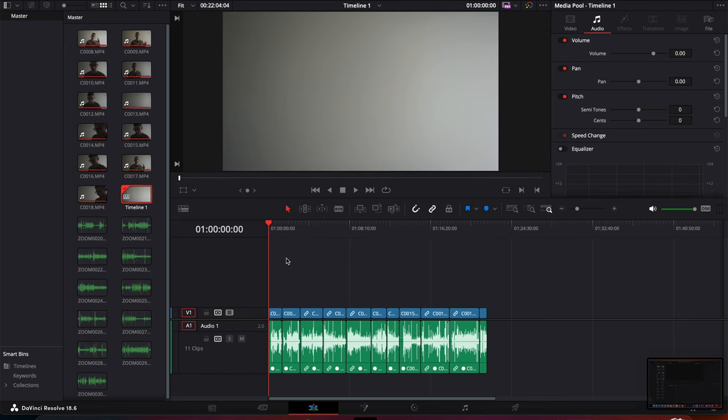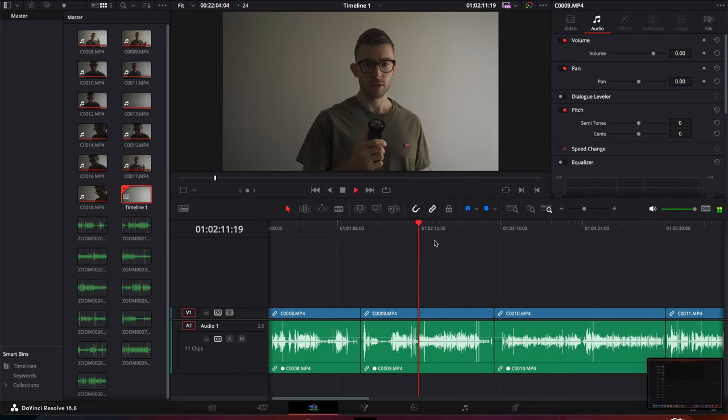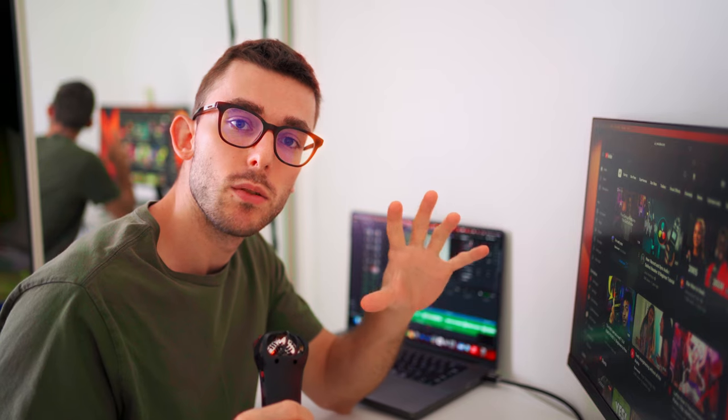And as you can see, if I click here — 'If you currently own a Zoom H1n' — you can tell that the audio is synced. That is how you sync your audio in DaVinci Resolve.